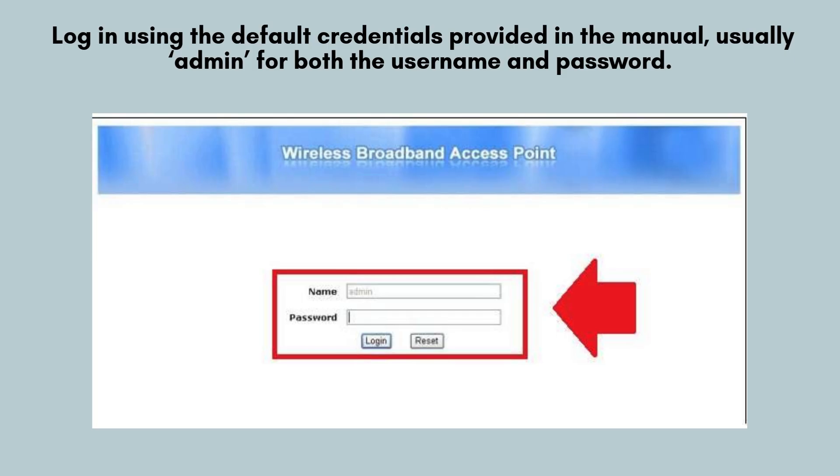Log into the extender setup page using the default credentials provided in the user manual. Typically, both the username and password are set to admin. Enter these details carefully to access the configuration settings and begin the setup process.